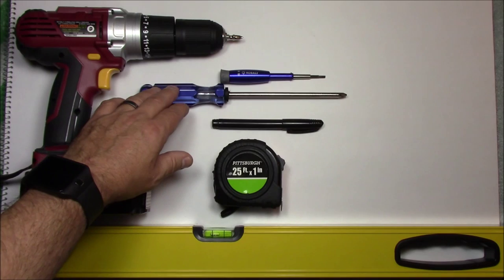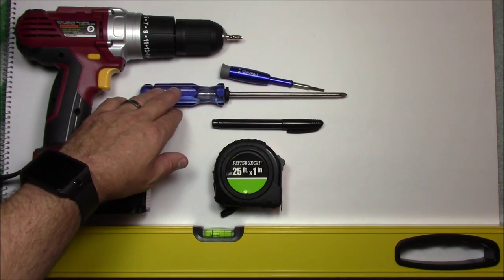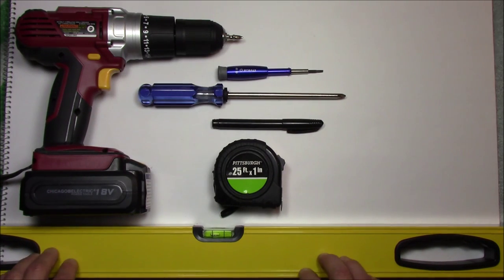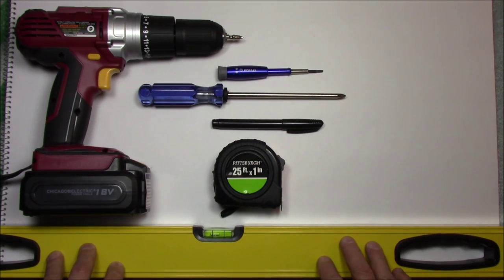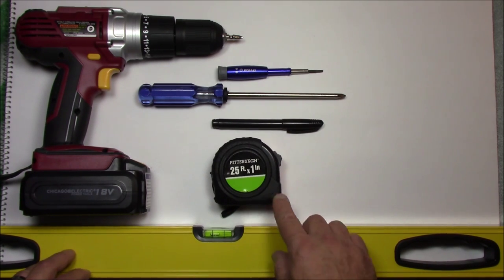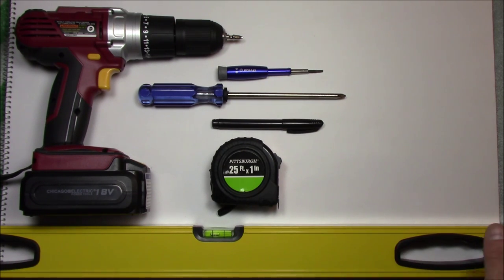If you don't have a cordless drill, the Phillips screwdriver number 2 will do just fine. I also have a level, which is nice to have but not required. You can either eyeball it or measure from the baseboard or floor up to where you're going to put the screws or plates to hold the towel bar and check if it's level.